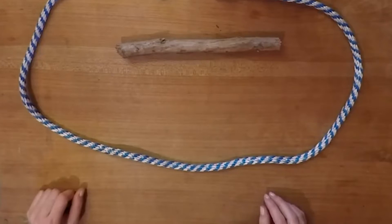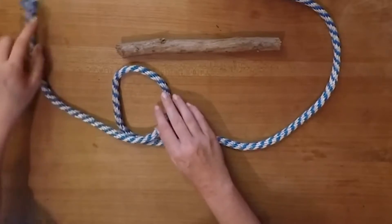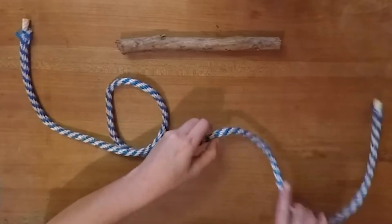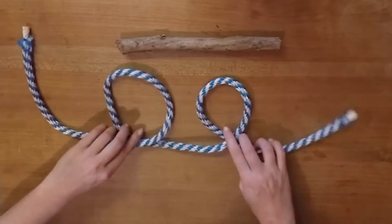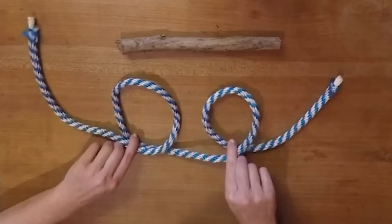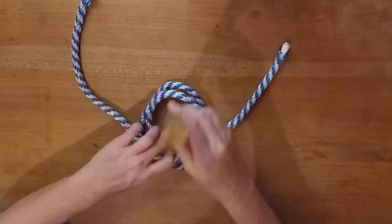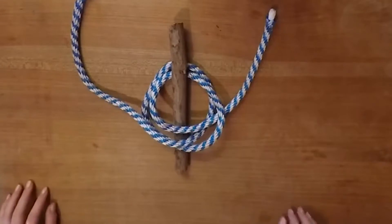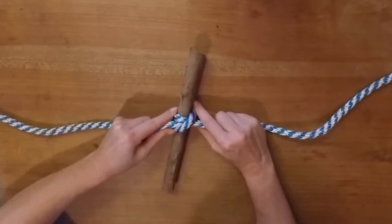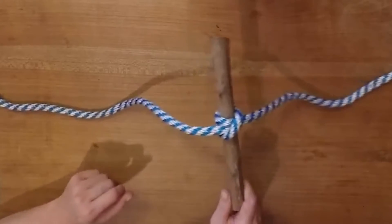Here's how to make the clove hitch on the bight. Start out with a loop like this. Make another loop just like it, overlap them, put your object through, tighten it up, and you have a clove hitch on the bight.